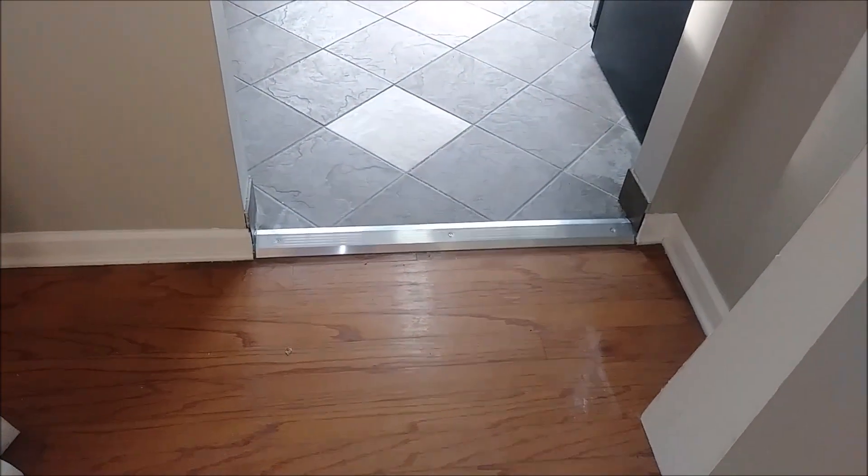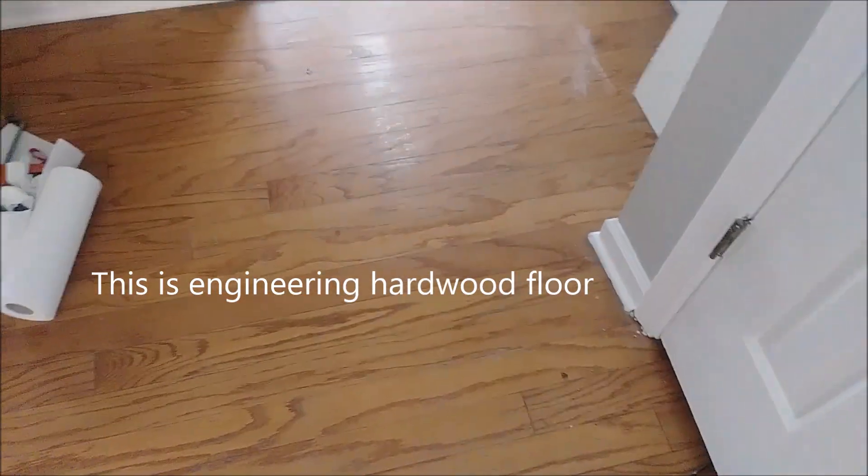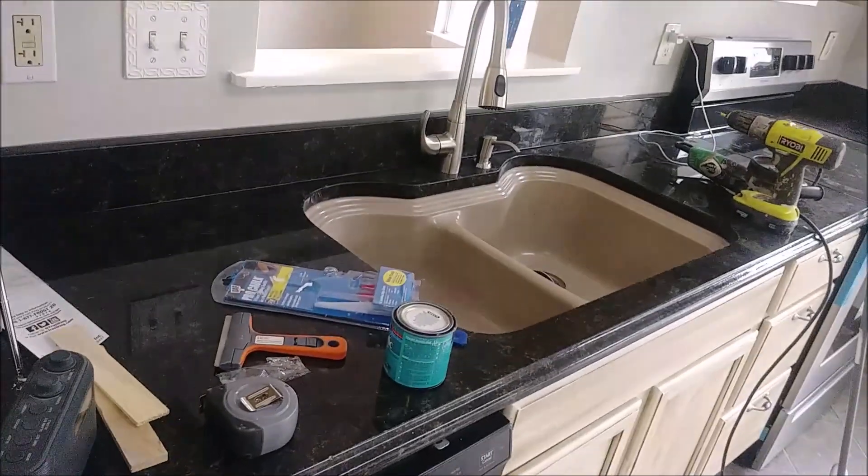As you can see, I already installed a threshold between tiles and the outward floor here. I'm just remodeling the kitchen, as you can see. I just installed a new sink here.